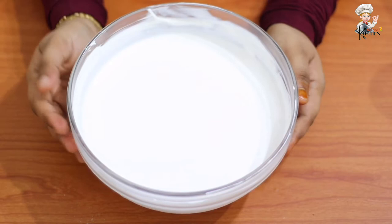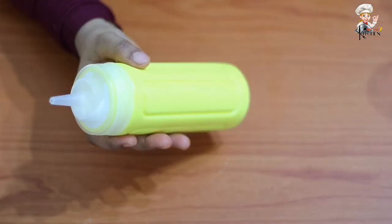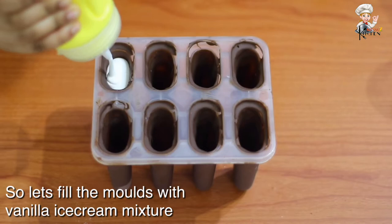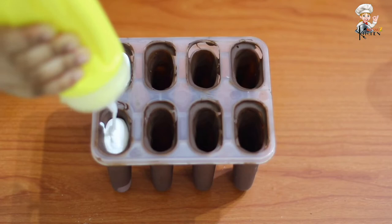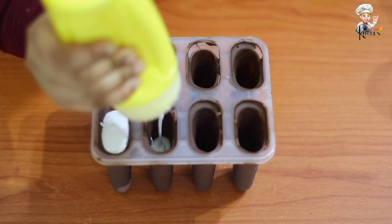We add the ice cream. We add the chocolate coatings to the chocolate coating. We add ice cream to the ice cream. If you put it in a bottle, you can use a spoon to make it easy.